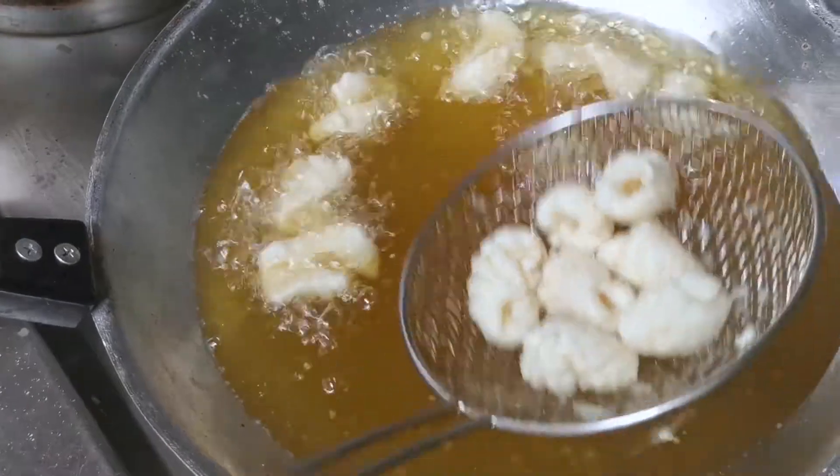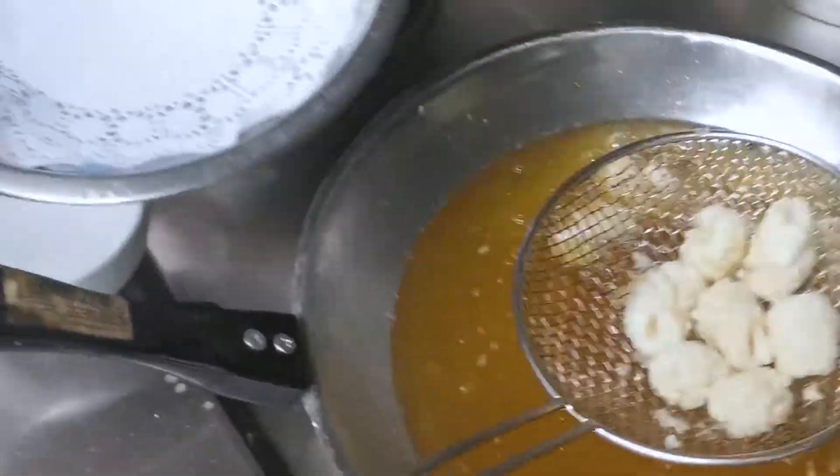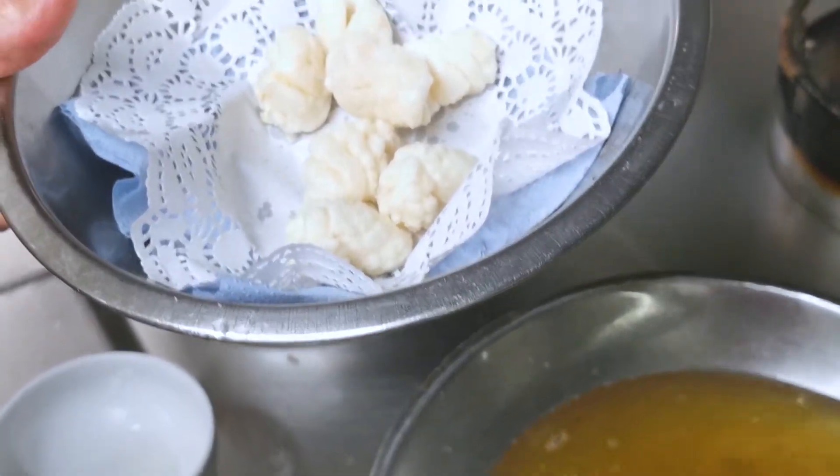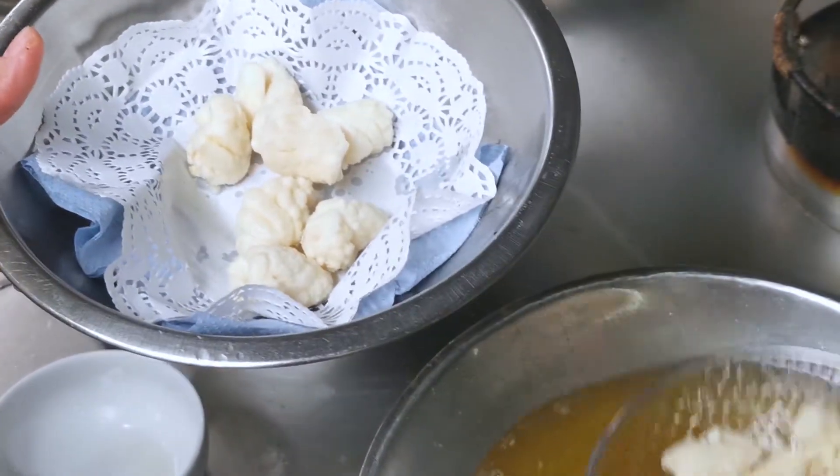Okay, now you can see this one is crispy — take it out and allow it to sit to absorb the oil so the squid doesn't become oily.